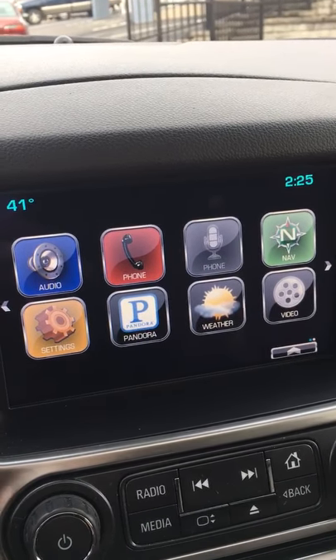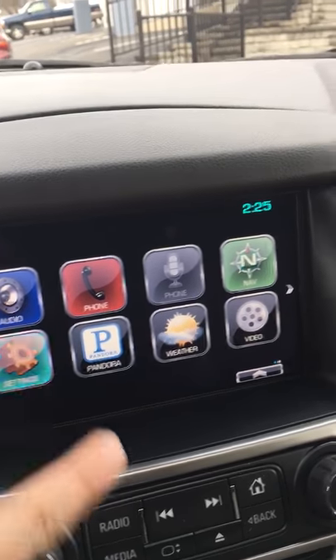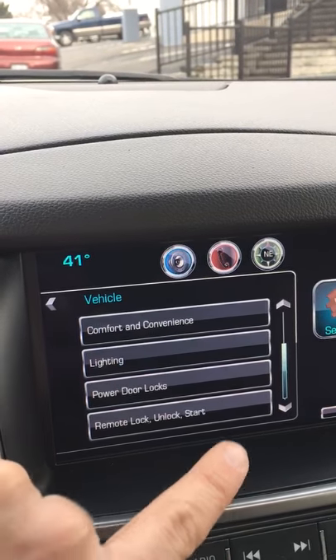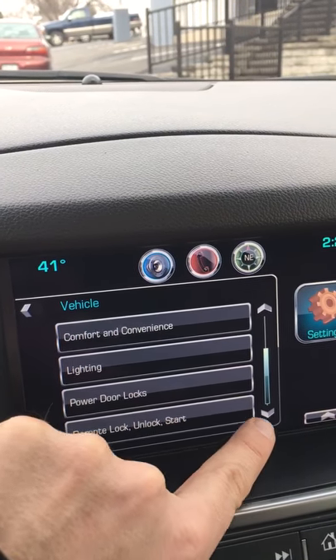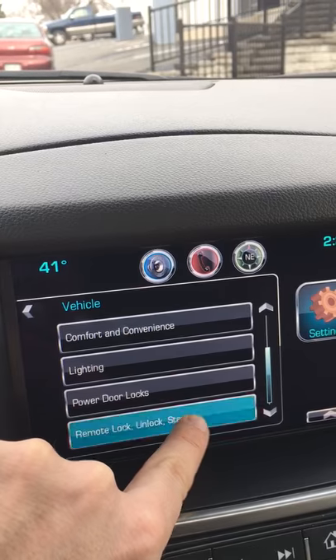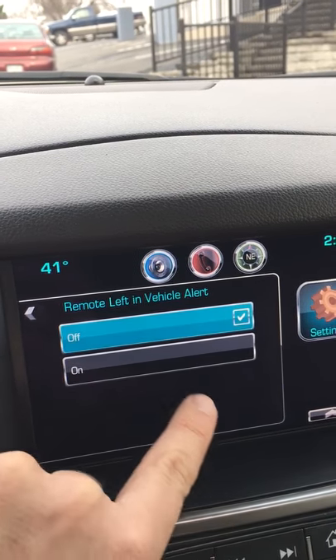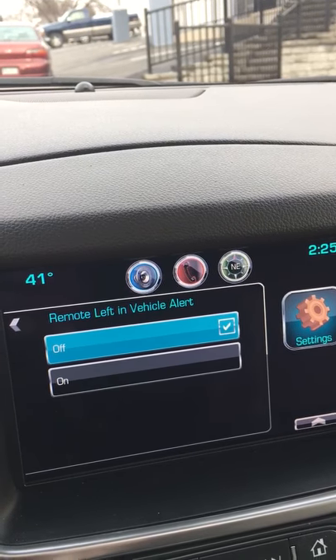First of all, you want to go to your home screen. You want to click on the settings. From there you want to click on the vehicle button. You'll scroll down to remote lock, unlock and start, into the remote left in vehicle alert, and then you can switch that from either on or off.